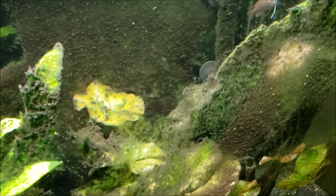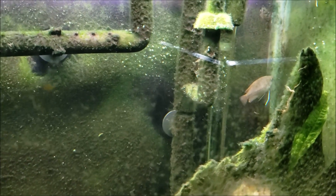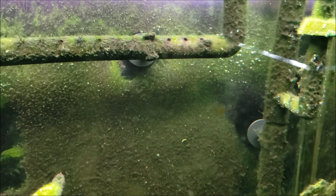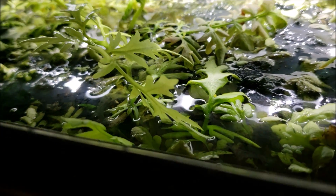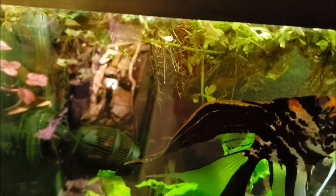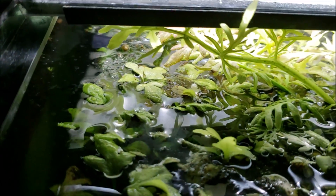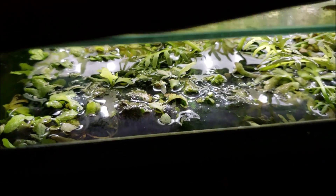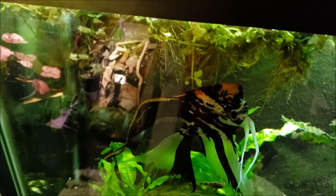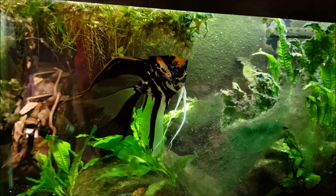I tend to notice most of the bubbles along the back and closest to the light — all indicators that it is indeed caused by photosynthesis, which would make it pearling. This area is scummy and thick with algae, so I'm not sure if we're getting bubbles developing on the surface there. It looks a little foamy and bubbly — the scummy foamy stuff you see on swamps. That's basically what's going on: oxygen being produced at such a high rate that it just builds up.